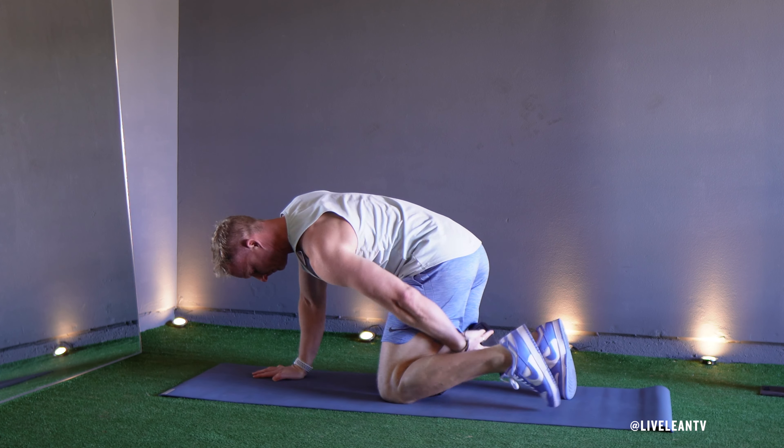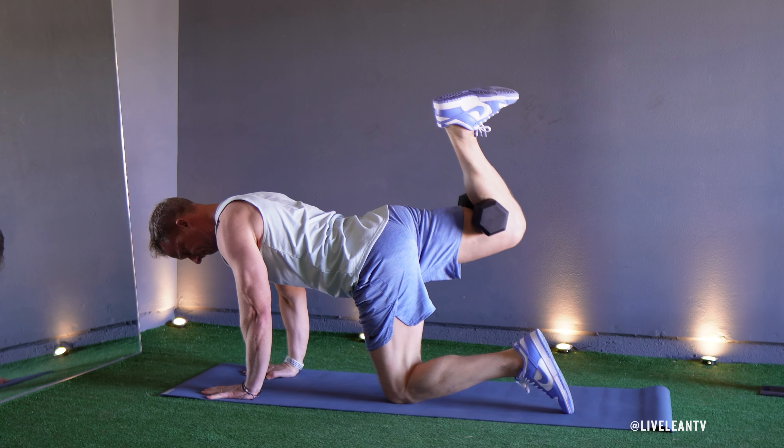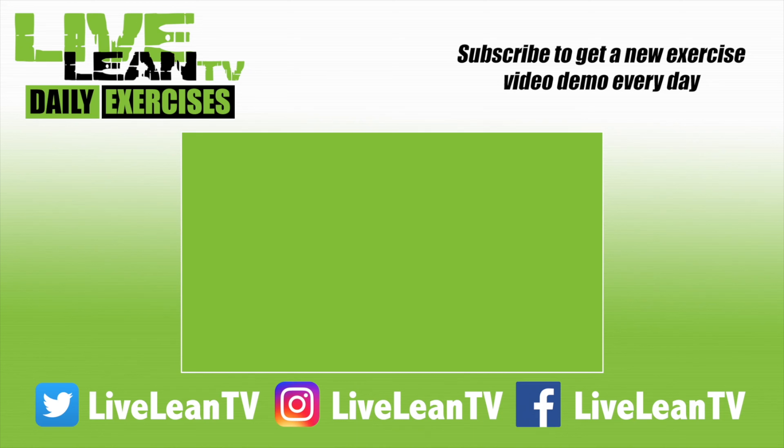Repeat all the reps on one leg, then switch the dumbbell to the other leg and repeat. Subscribe to get a new exercise video every day.